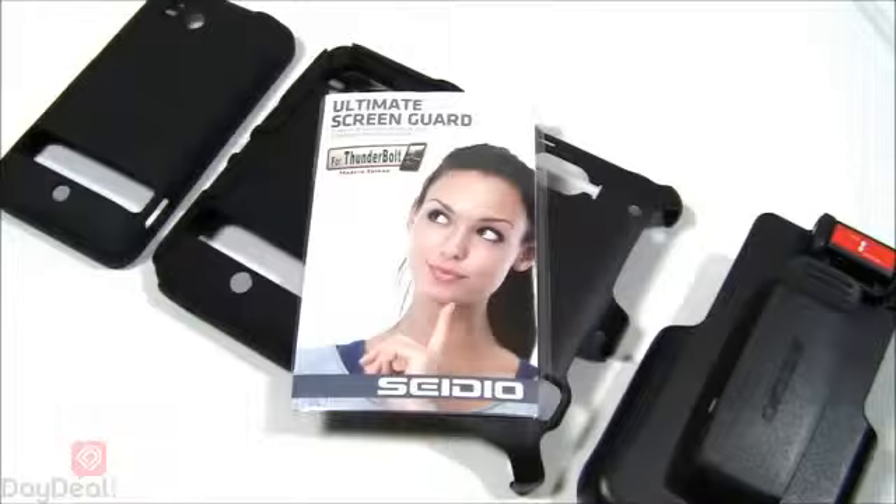Today we're going to be taking a look at the Cedio Convert case for the HTC Thunderbolt. You're more than welcome to check this case out at its official website at www.cedioonline.com. Before we get things rolling, we highly encourage you to head over to www.cedioonline.com, click on the HTC Thunderbolt category, and check out all the great stuff that Cedio has for your phone.